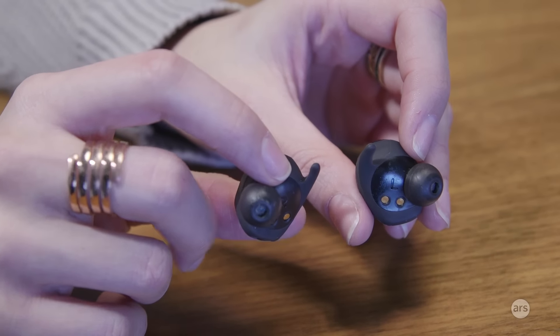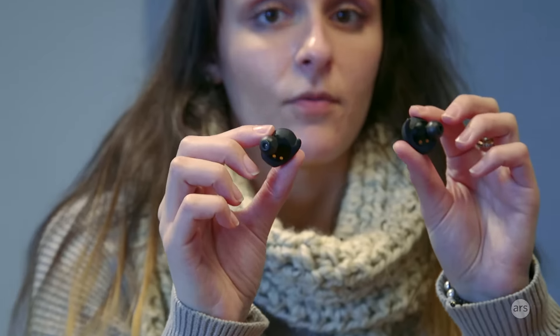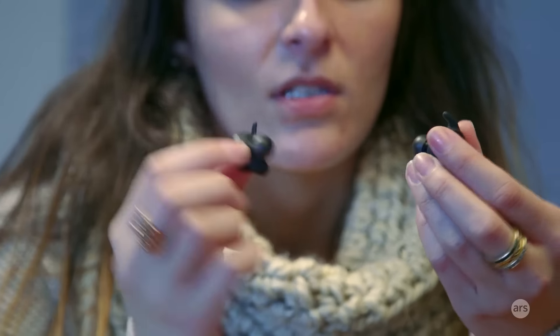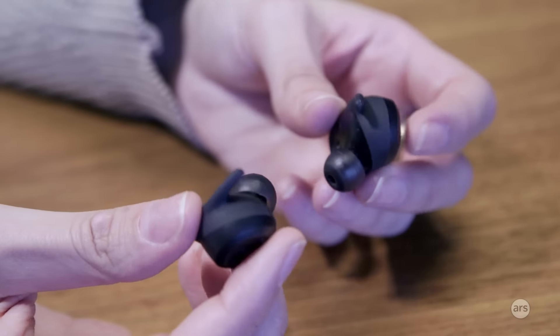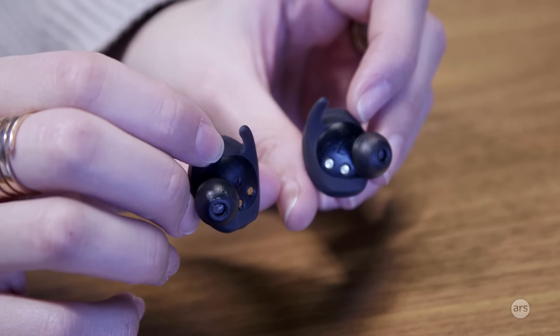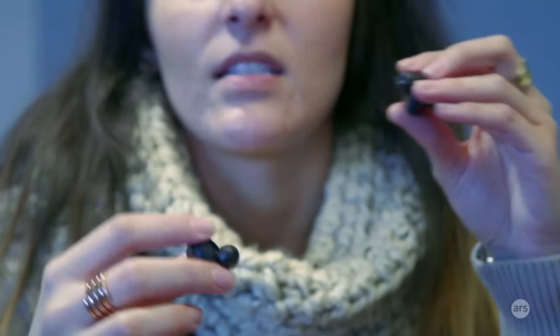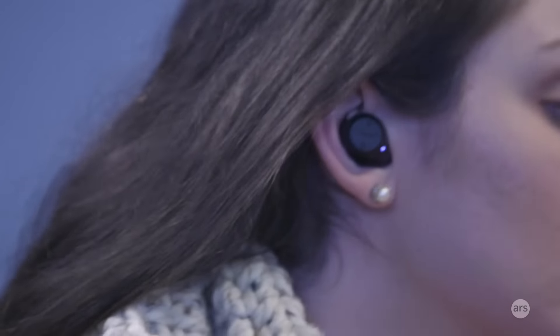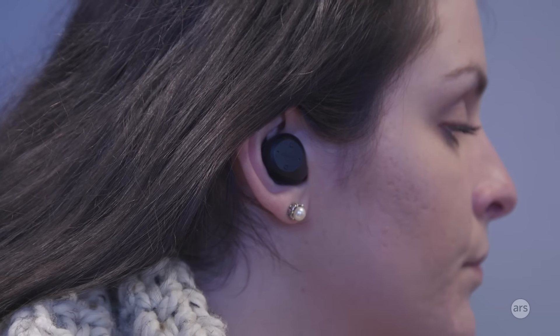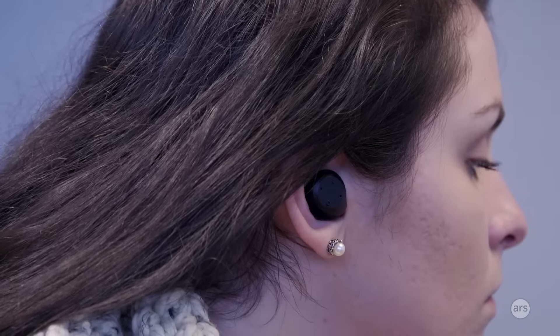The first good thing about the Jabra Elite Sport Wireless is that they're pretty comfortable with a nice design. You just have these two little modules that stick in either ear. Jabra gives you a bunch of ear wings and tips to get the right fit, which is crucial for accurate heart rate measurements and activity tracking data. They're very comfortable once you get the right ear wings and tips. They come with plastic tips and foam ones to block out even more noise, and they're not going to fall out during a workout.